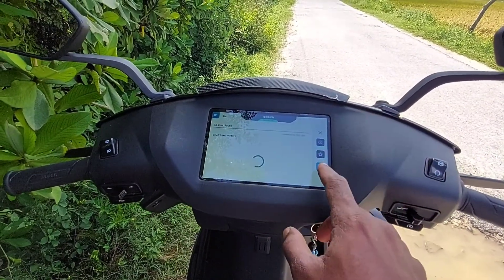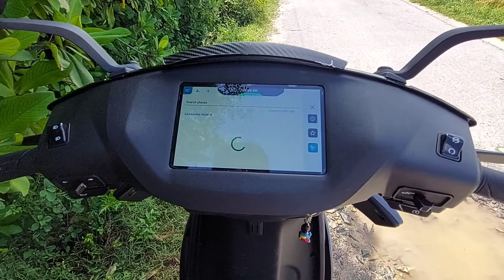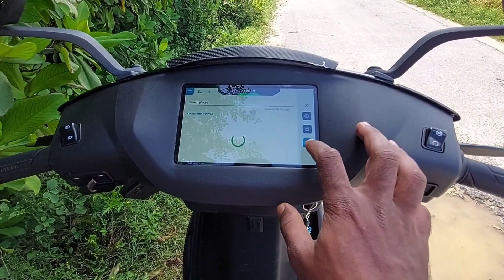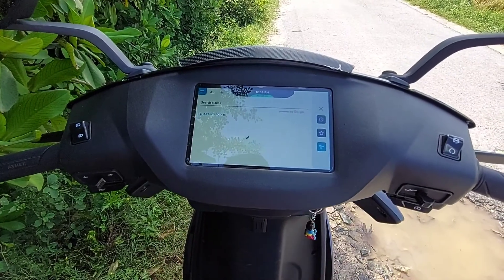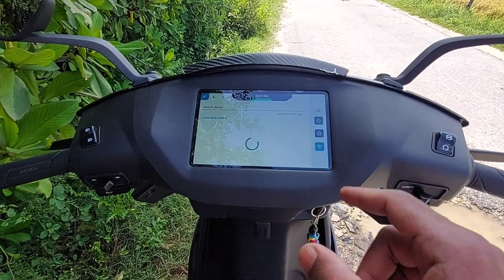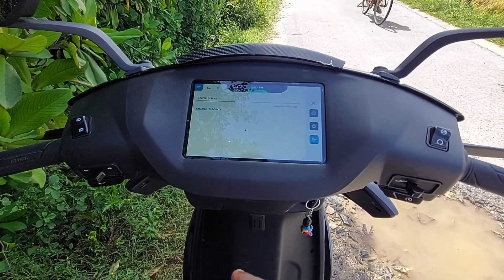You can see the charging point on the other side. There is a charging point on the other side. Press the charging point on the other side. There is no charging station on the other side.